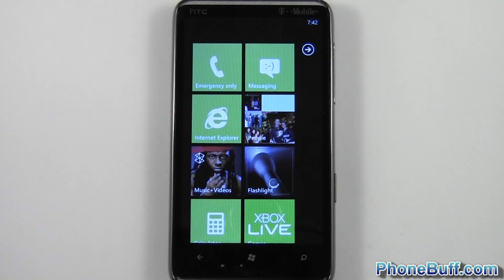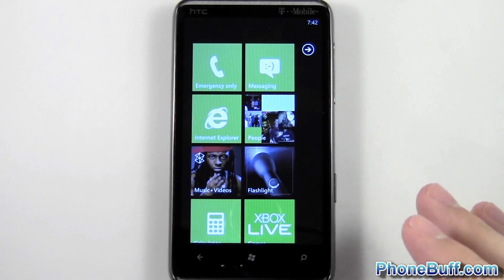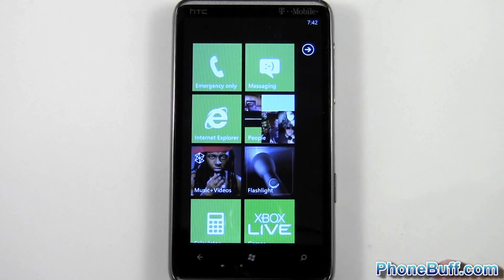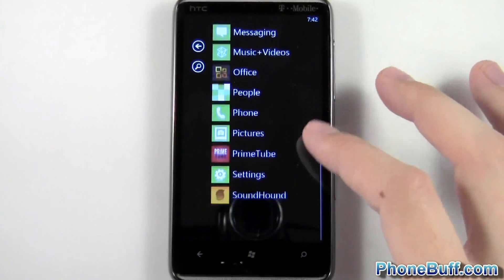Hey guys, it's Davey here from phonewolf.com, and in this video I'm going to show you how to do a hard reset, a factory reset, or a master reset — whatever you want to call it — on your Windows Phone 7. The way you're going to do it is go over to your app list and go down to Settings.